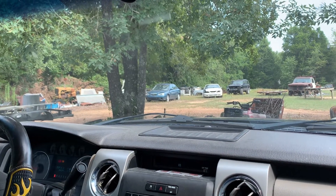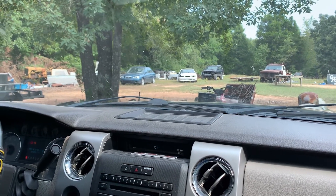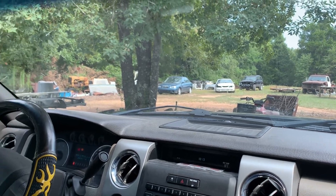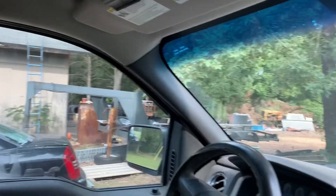Good morning guys, welcome back to the channel. In today's video we're going to be working on the white truck yet again. What we're actually doing right now is I'm going to run into the shop and get the AC turned on.